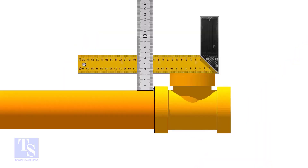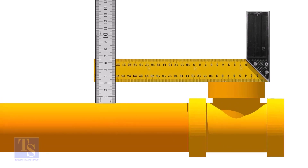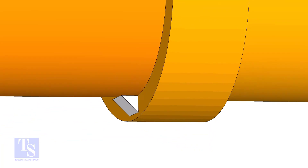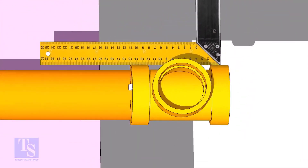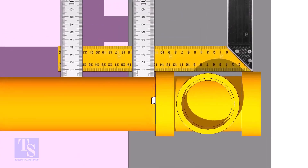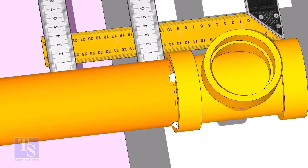Correct the level of the T and tack weld at the bottom side. Now correct the side of the T. Tack weld on both sides. Thank you for watching.